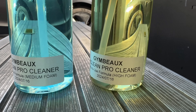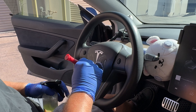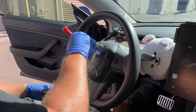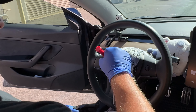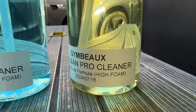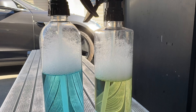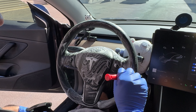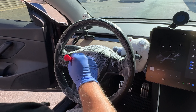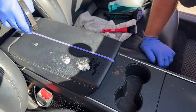Next up on the products I want to launch for the Jimbo's detailing line are these two samples right here. I'm going to develop these products right here on YouTube like I did with the Super Soaper, because I'm trying to let you guys in on a little behind the scenes of product development. The greenish-yellow one is a high-foam ready-to-use interior cleaner sample, and the blue or teal one is a ready-to-use but more medium-foam version. I wanted to try it on what I call a medium-level dirty car — this Tesla Model 3.